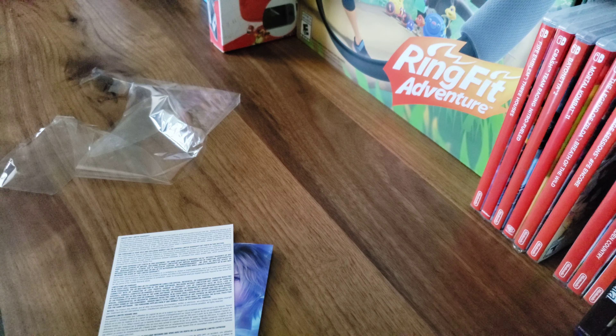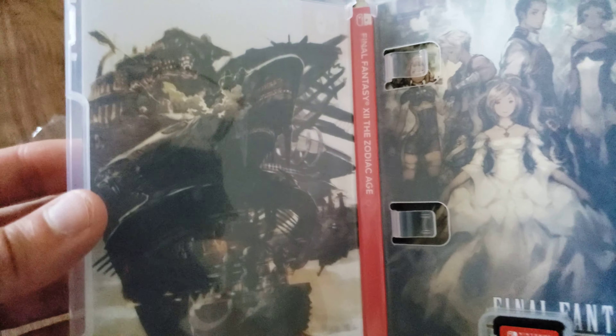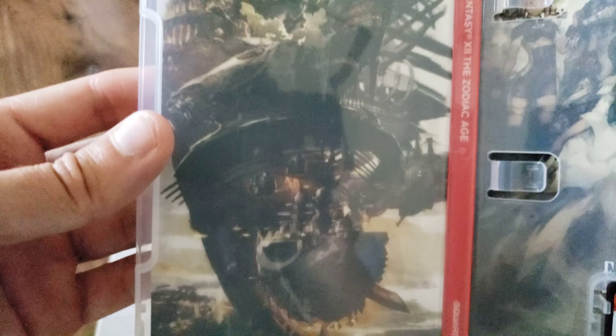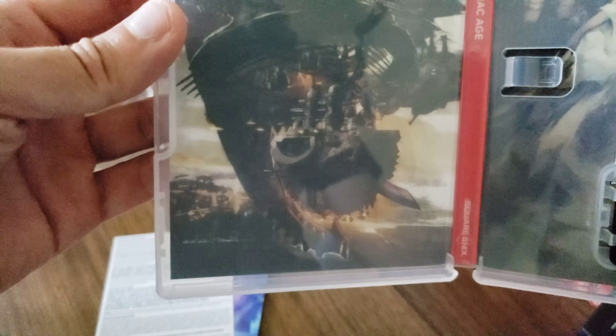I'm sorry, it looks like there was an issue with recording, but I'm back and I'll just finish up here showing the inside of the case. That looks like the Bahamut airship — that just looks so cool.